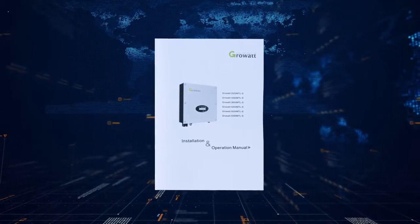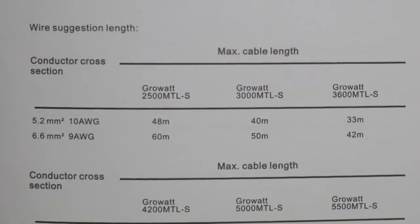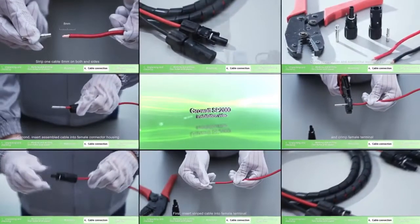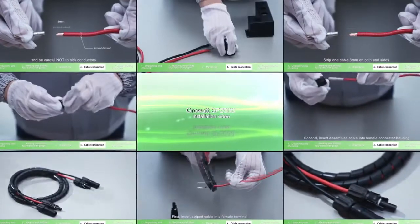Please choose eligible cables for wiring. In the user manual, there is a table of cable requirements listing the specifications of cables required. For PV connector assembly, please refer to the SP2000 installation video.